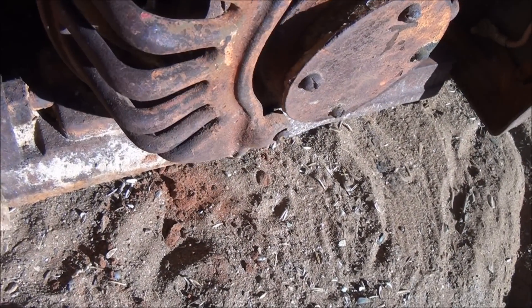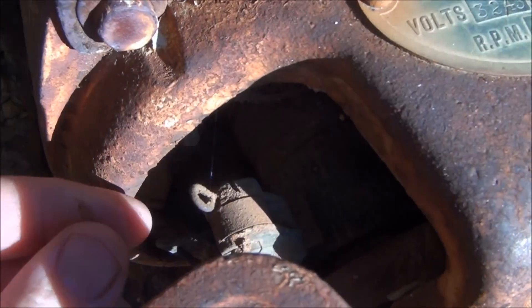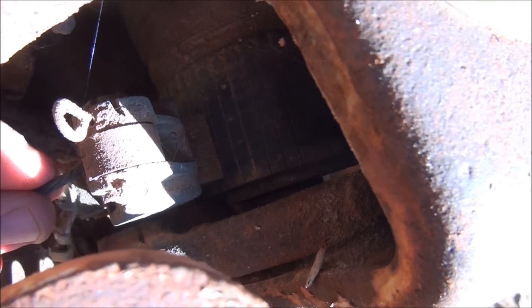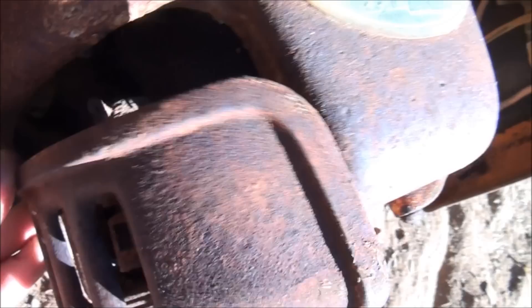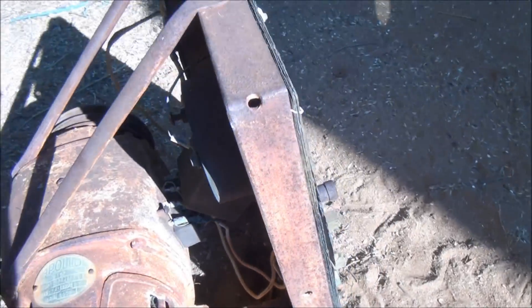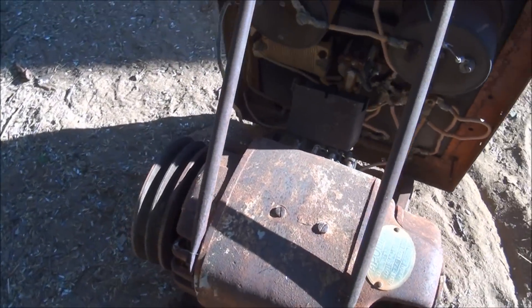A lot of dirt in this one, and it's still got the brushes and all that sort of stuff in there, so that's a good start. This one comes with a switchboard — walk around and have a look at it.